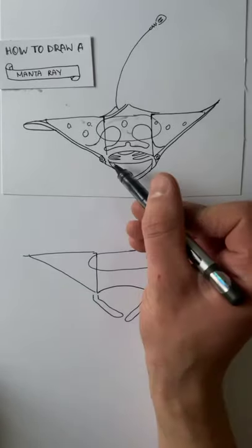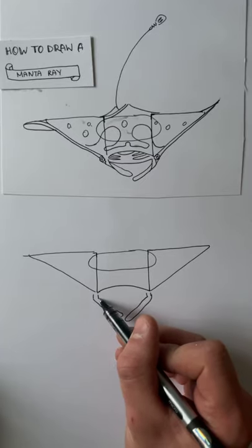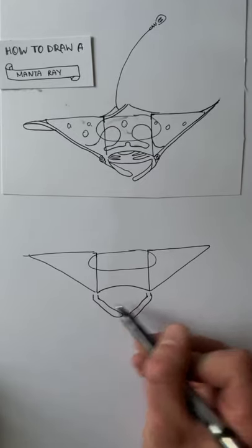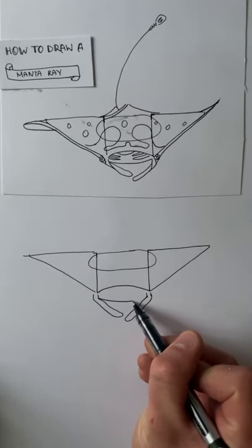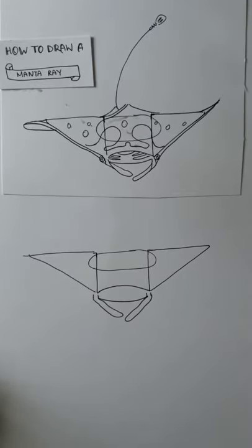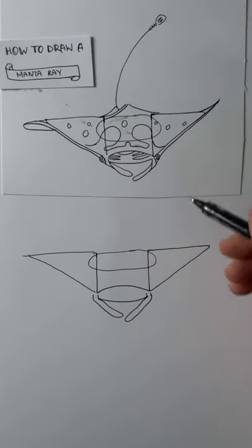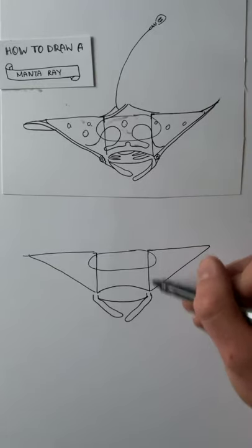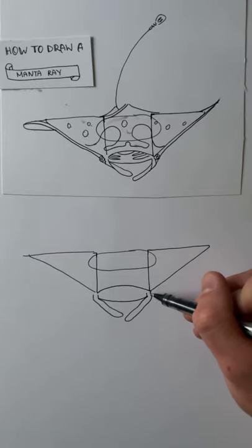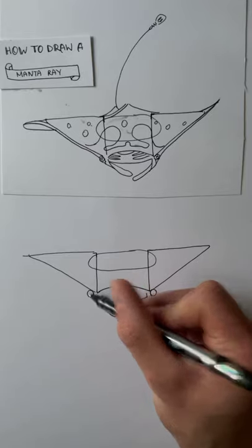Next up we're going to draw the underside of the mouth — an upward-facing arc from the bottom of the innermost parallel line. Just draw an upward curving line. Then we're going to draw the eyes, which are nestled between the sock and the triangle, near the bottom of the triangle near the hypotenuse. Just draw a circle there, and a circle on the other side too.